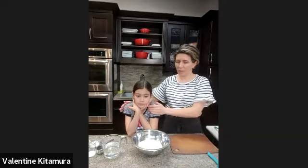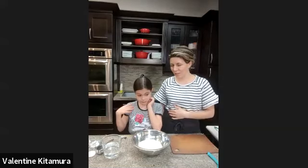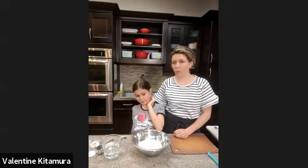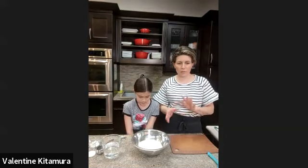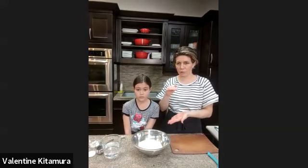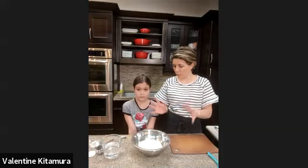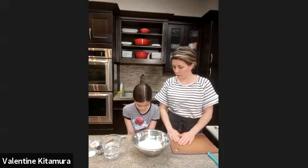Welcome everyone. Here is my little sous-chef assistant Elisa. My name is Valentin and today we're going to make an apple pie or an apple galette. We call it a galette because it's just kind of different from a pie. It doesn't have the two dough on top of each other. It's a flat kind of pie and then we pile the apple in the middle and then we put the side back on it.